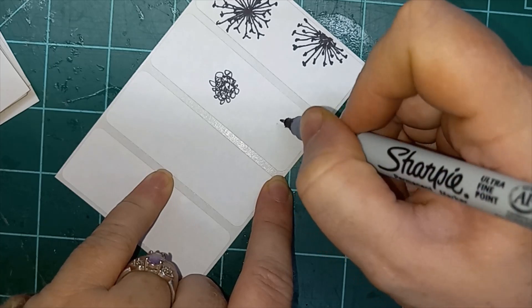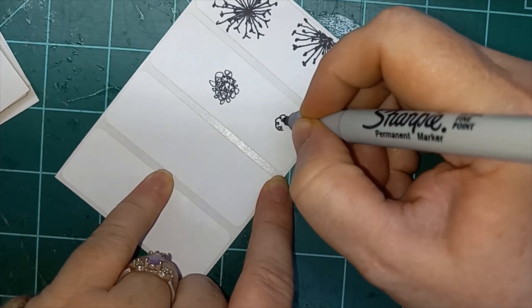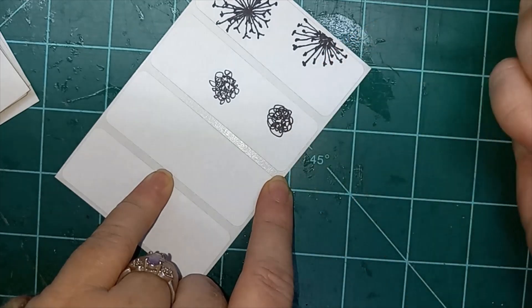Today's flower is super easy. It's literally just a scribble. My pen's not wanting to — there we go. You can go circle, whichever way works for you. Go back and forth. And there we go.